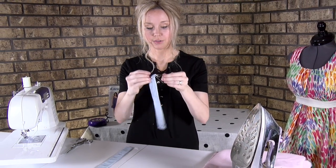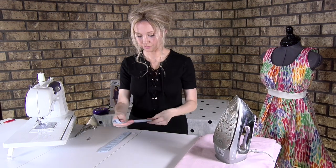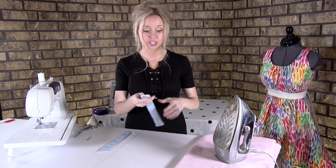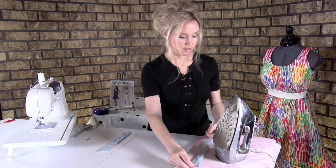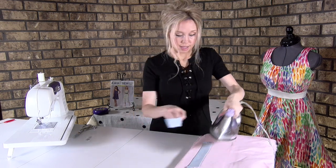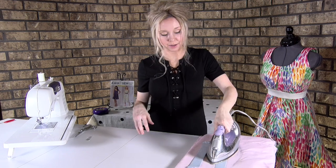Do that for both pieces, then take out your safety pin and take it to your pressing station and iron it flat. We want to iron both pieces so they're nice and ready to be attached to the back skirt piece number three.